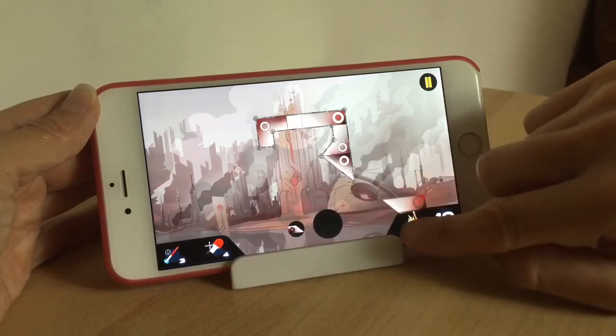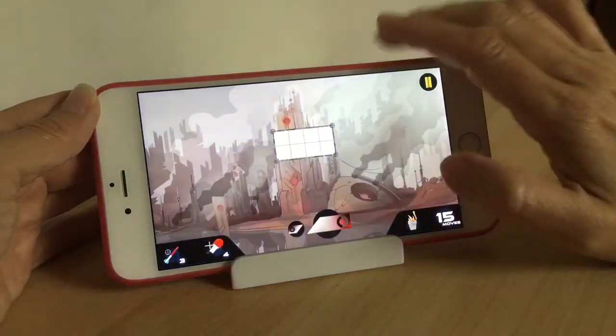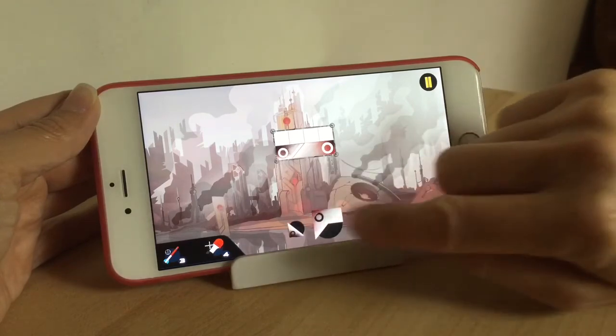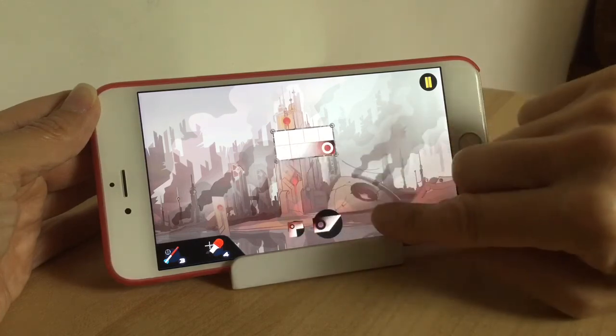You can also connect it to Facebook if you want to, so you can challenge your Facebook friends. There are leaderboards so you can compete with your friends. It's available for iPhone and iPad as well, so you can play it on both. It's probably actually a little bit easier on the iPad, but obviously this is on the iPhone.